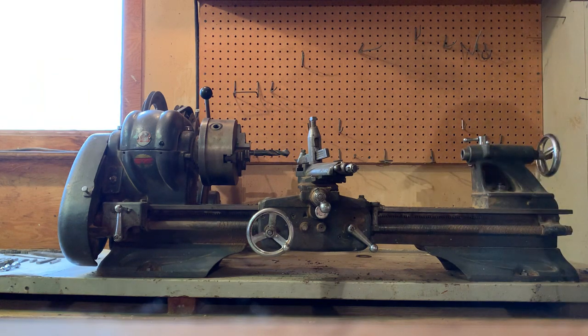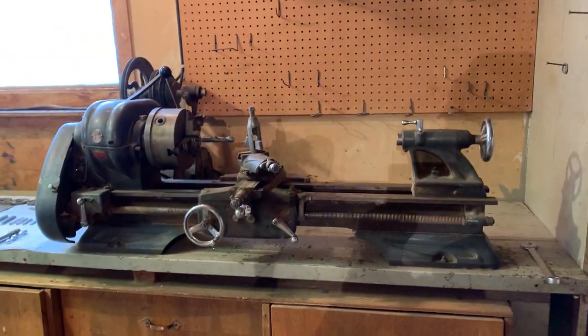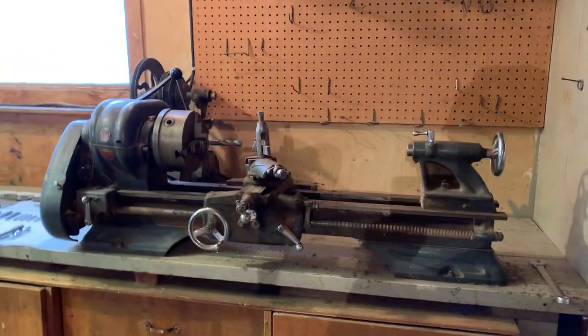So that's the end of the video. Hopefully it helps you in making your decision if you'd like to purchase this vintage lathe. Thank you.